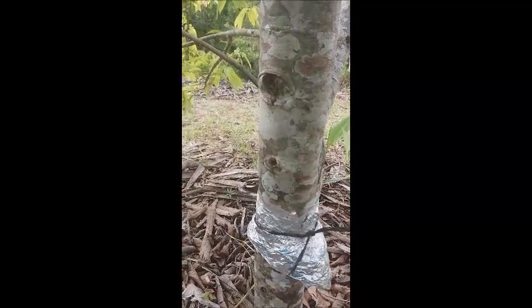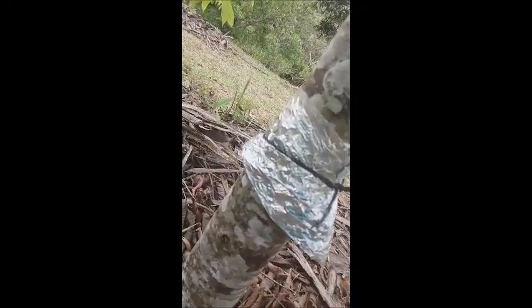The ants underneath cannot really figure out how to go to the top of the tree. So I hope they abandon this tree probably in two or three hours.